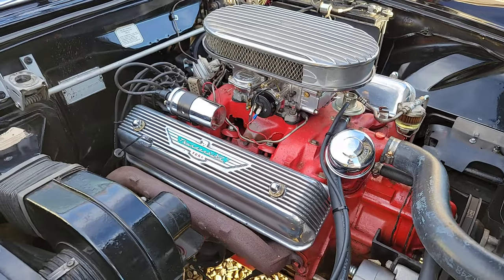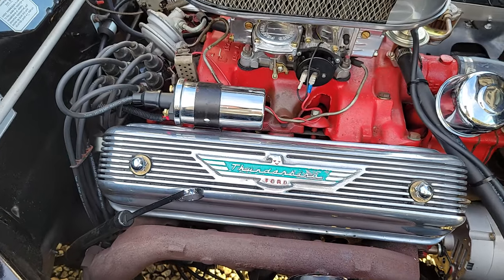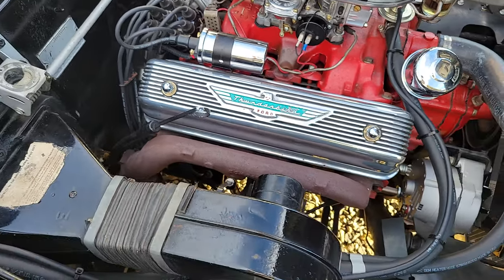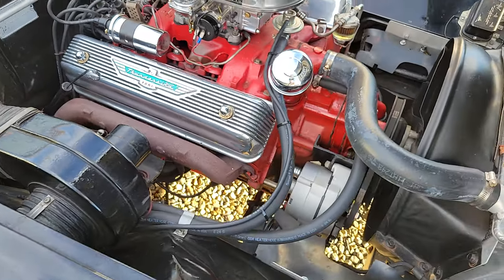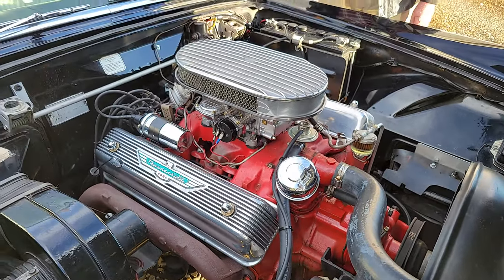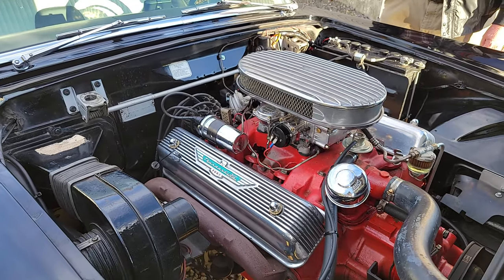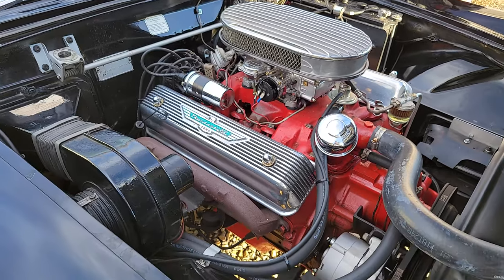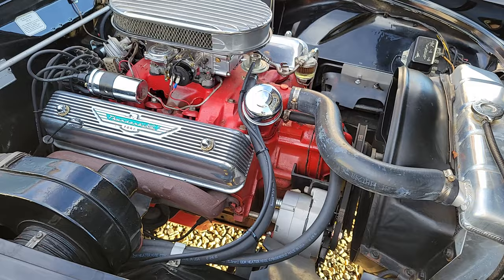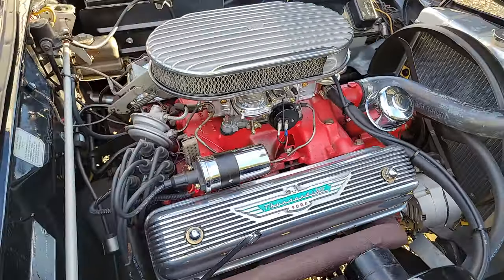These valve covers are beautiful. Is that the original? That came on the car. They are expensive - I couldn't imagine replacing those. I bet they're pretty sought after too. They make an aftermarket that looks real good, but if you've got the original, you can tell the difference a little bit when you look at them side by side.